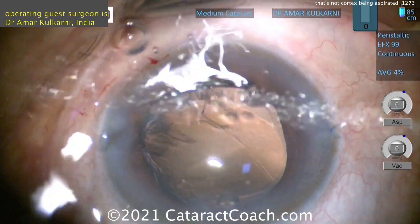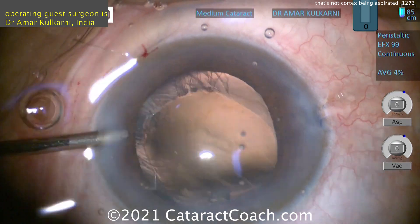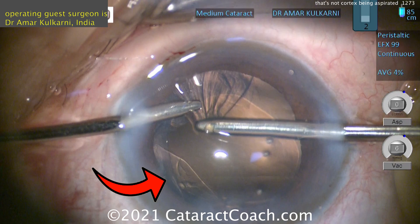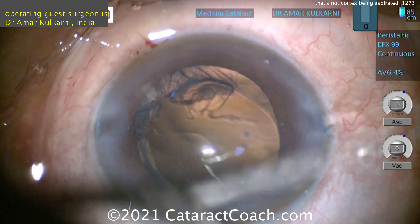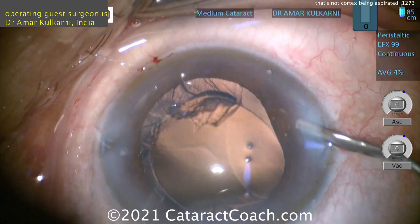There's the loose capsule again. You also don't want to come out of the eye and let the eye collapse. If you come out of the eye and the eye collapses like that, you may get vitreous prolapse. Look at that big zonular dialysis there — yes, you can get vitreous prolapse.